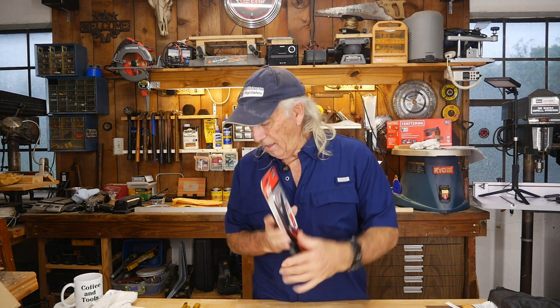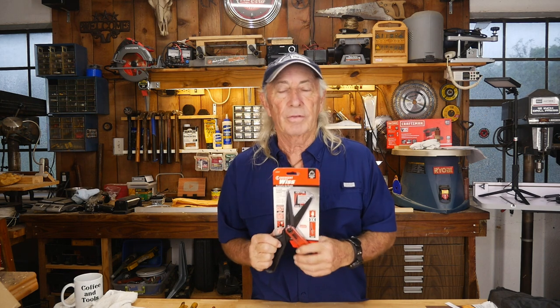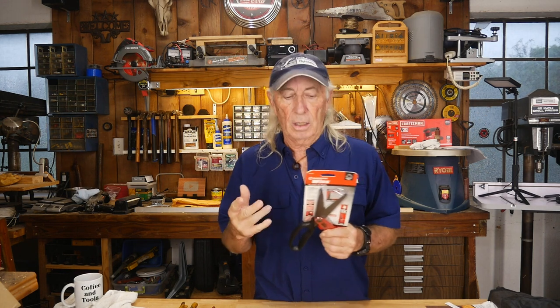So here we have it. There is some confusion — WISS makes really good metal snips. I swear by them; I've had them all my life for cutting sheet metal work. When I first saw these I was automatically thinking scissors for sheet metal, but they're not. They're for roofing, siding, plastics, landscaping work — that kind of thing. So they're a real good pair of heavy scissors to have in your toolbox.